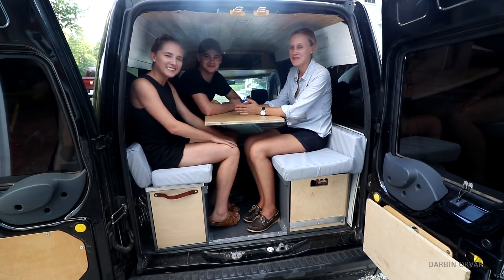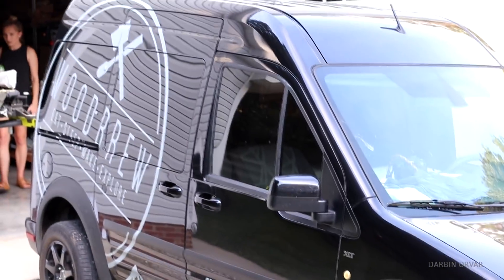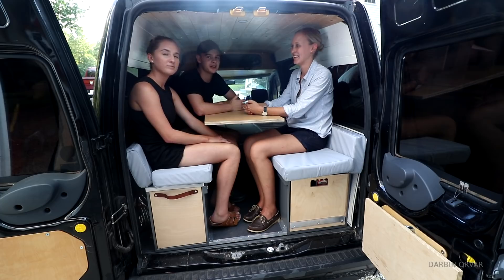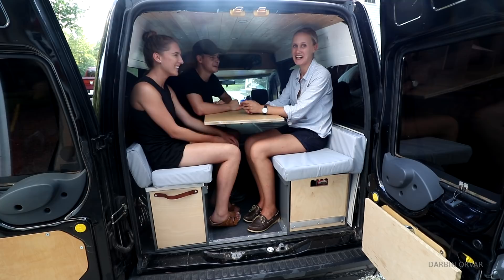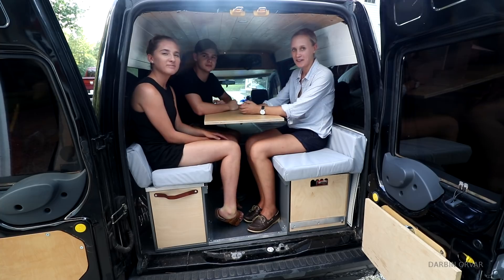We got visitors in the shop — this is Molly and Dylan from the Wood Brew YouTube channel and they came to visit. They're traveling from Alabama all the way up to New York City, collaborating with creators along the way for a whole month. They have videos about their van build which are pretty cool, so go check out their channel — there's a link in the description.